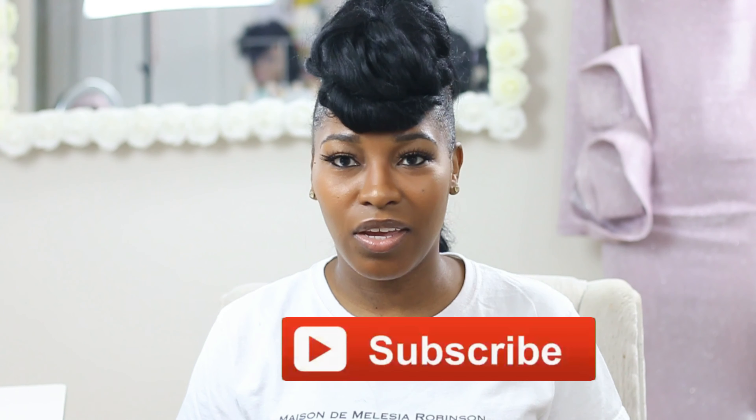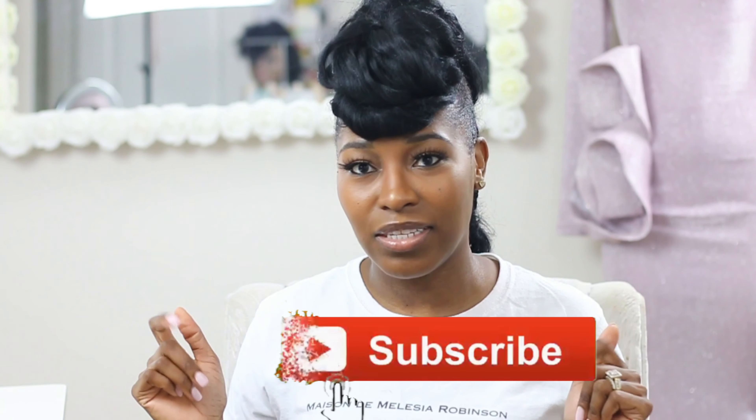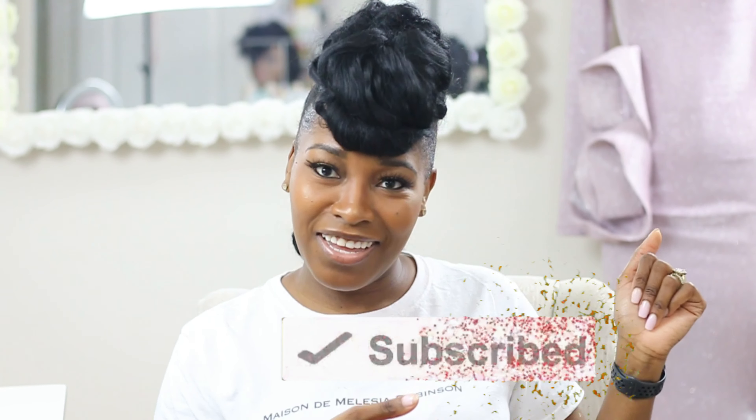I hope you guys enjoyed this video! If you did, go ahead and give this video a thumbs up. Don't forget to subscribe and turn on your post notifications so that you are officially a part of your girl's journey.